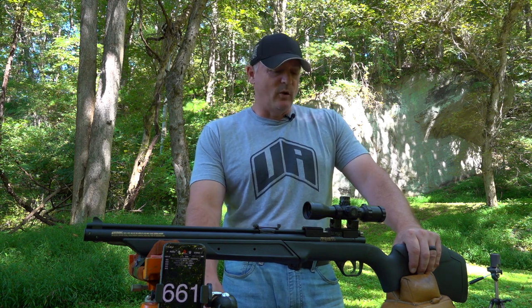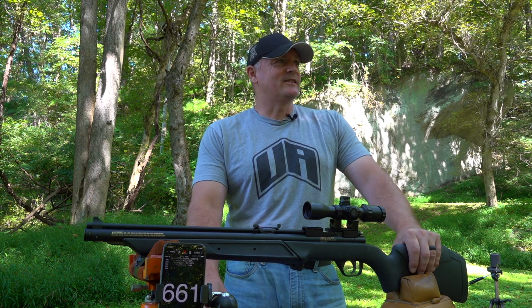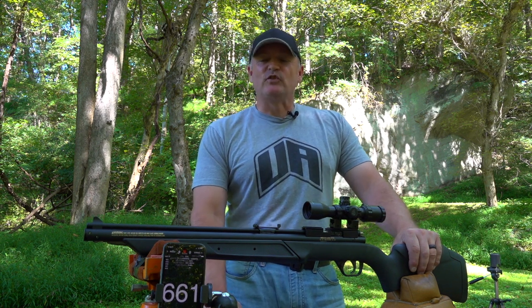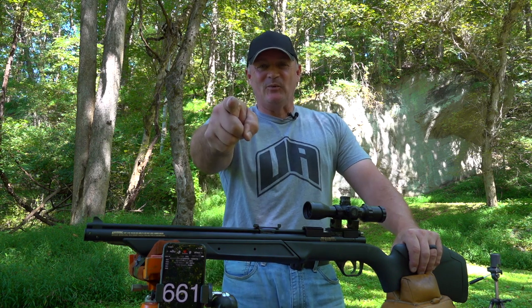I like this gun. I always have. I love the 10 pumps. The only thing is you get up there in age — I guess if I would have had that hundred, you would have definitely pumped this for me in this video. This is Rick and Ryan with Shooter 1721. Thanks for watching.